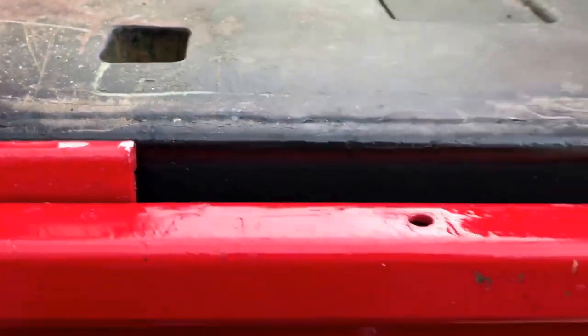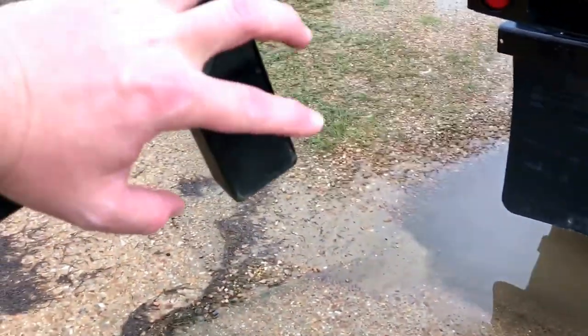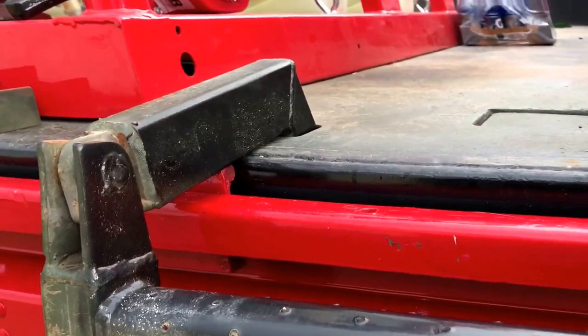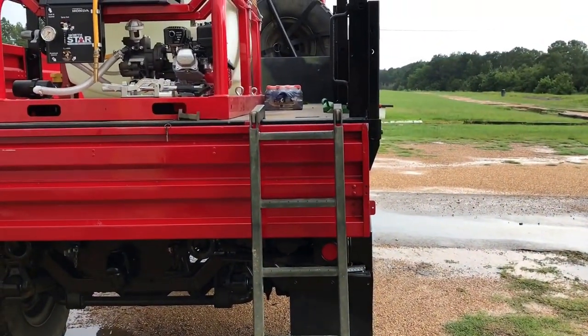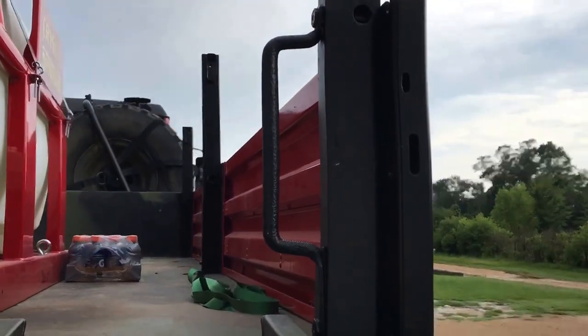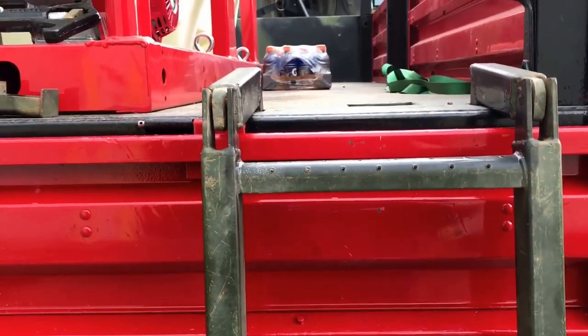When you let the tailgate down, you'll see two holes on the right side. The ladder pegs go down inside those holes — that's how the ladder secures into the bed of the truck. The ladder only goes on the right side, and there's a grab handle right there. That is how you use the ladder on this truck.